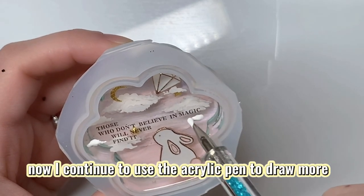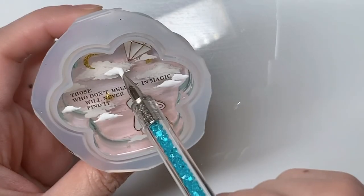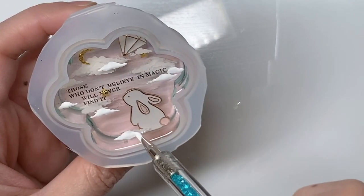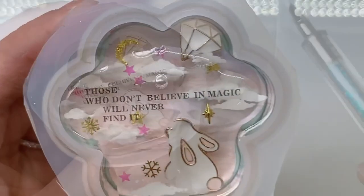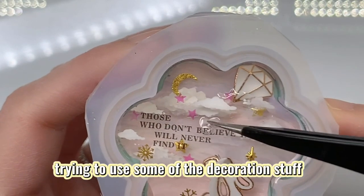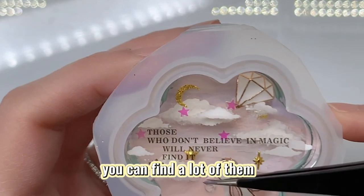Now I continue to use the acrylic pen to draw more clouds. Then I cover UV resin over the clouds and add some decorations at the bottom of the clouds at the same time — little decors that you can find on Amazon by searching 'nail art decors.' You can find a lot of them.